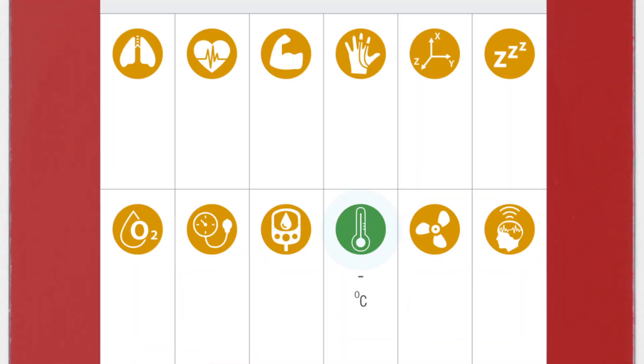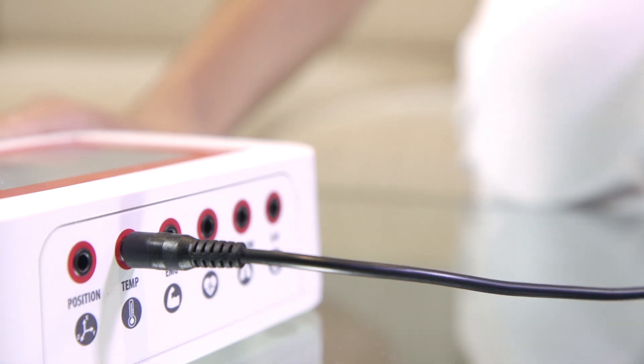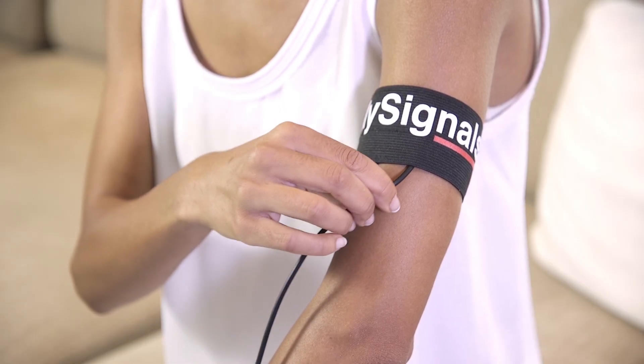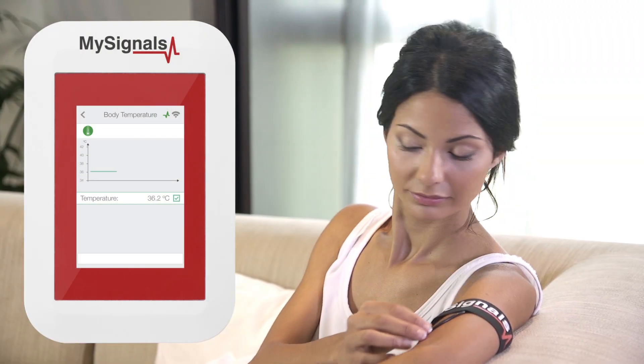Click on the sensor icon to start real-time data visualization. Connect the jack sensor in the temperature connector in the MySignals device. Put on the armband and then put the sensor inside it, in your elbow inner side, making contact between the metallic part and your skin. Now you can visualize temperature values in real-time on the MySignals screen using the Standalone mode.